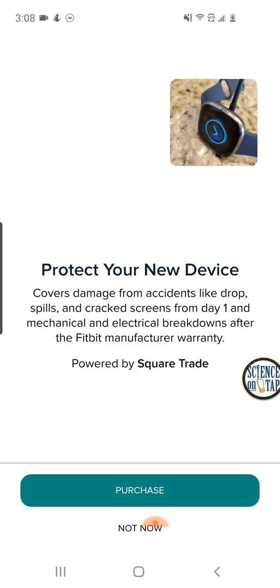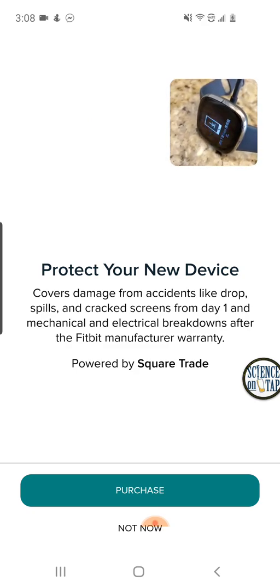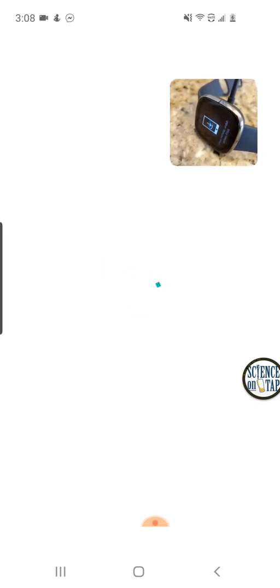It would like me to purchase a protection plan. It's about a $350 device. If you want to do that with Square Trade you can, but I am not going to — I'm going to live dangerously here. I'm saying not now.